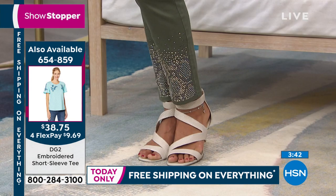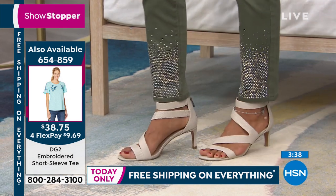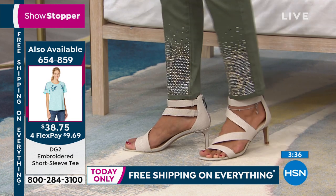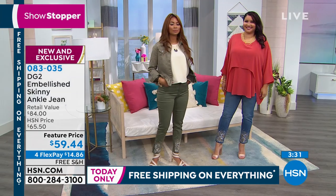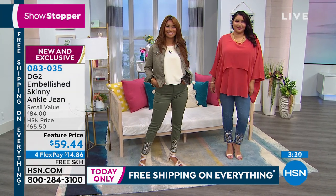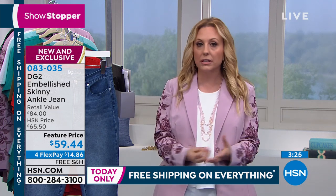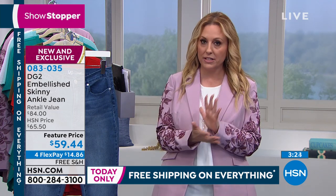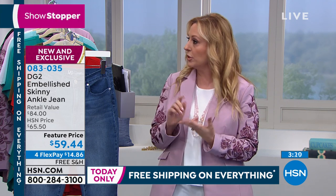We see you guys are shopping because it's free shipping on everything. Ordinarily it's $3.50 to ship anywhere in the country. We also want to mention we didn't bring a lot of these jeans in — this is one of those specialty, limited edition capsule collections. So if you want to pick these up, do it now because it's free shipping and handling and we don't have a lot of these.